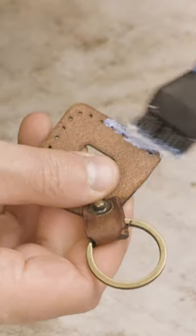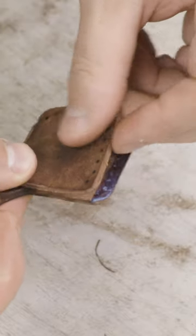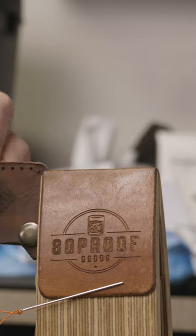I always add antique brass hardware to pretty much all of my projects that get any kind of hardware. In this case, it's getting an antique brass keyring — a flat keyring along with an antique brass snap.